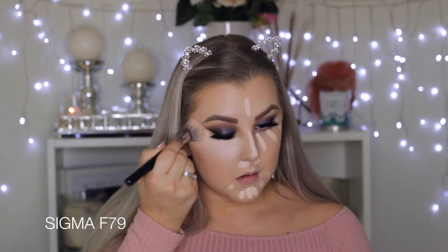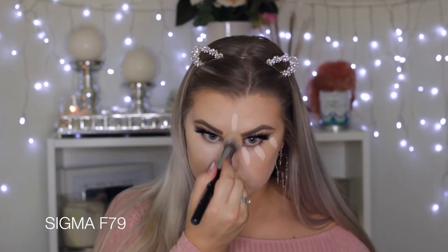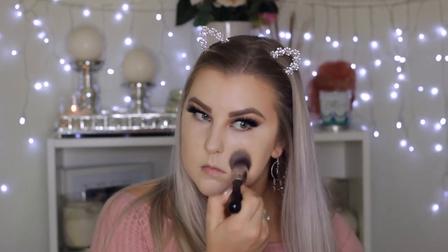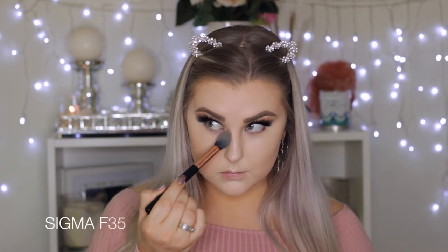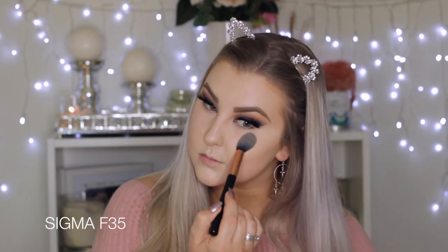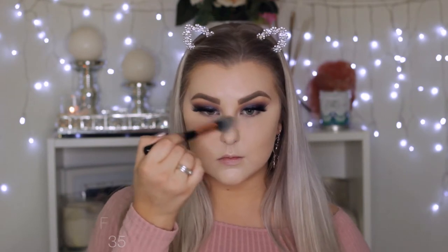Then I'm concealing and highlighting with my Tarte Shape Tape concealer, which was a little bit too fair — I don't know what I was thinking — but I'm setting all of that in place using my Wet n Wild contour palette. I'm using the highlight shade to set everywhere, and then the contour shade, which is very warm-toned. It did help to bring the warmth back into my face and match my body a little better.